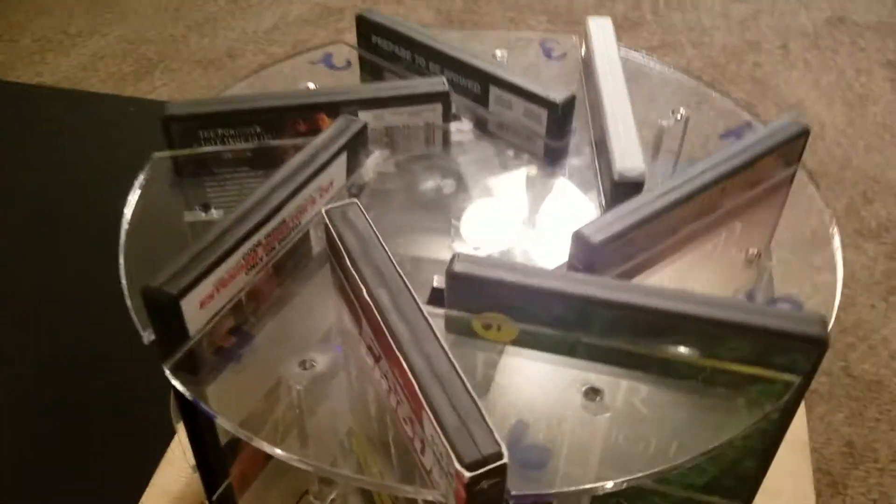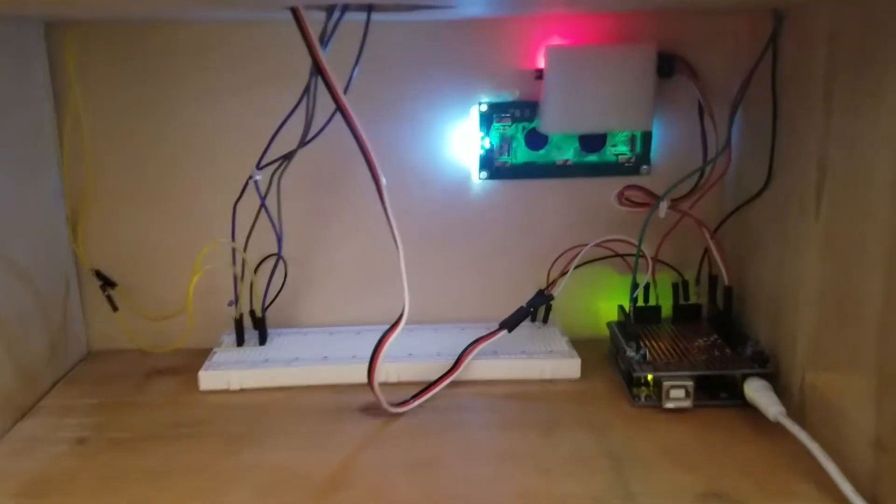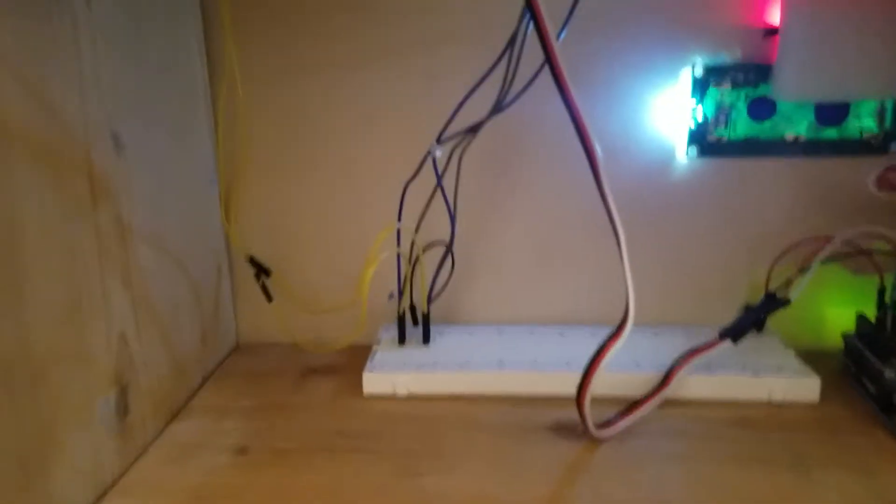I'll take you around back to the wiring. There's the inside of my display box — the LCD screen, the Arduino, the breadboard, and the few wires that I have, along with the holes that I've punched out for them.